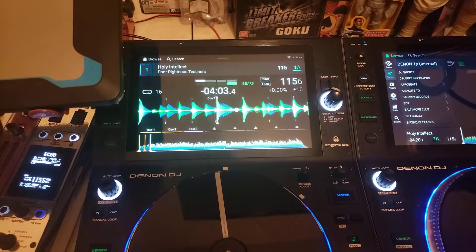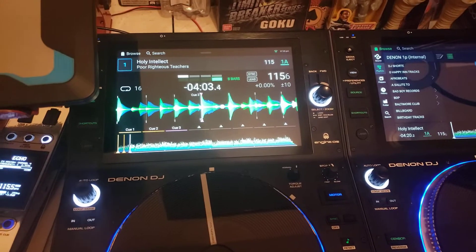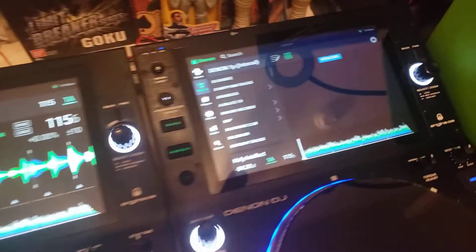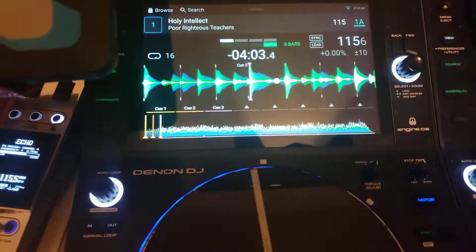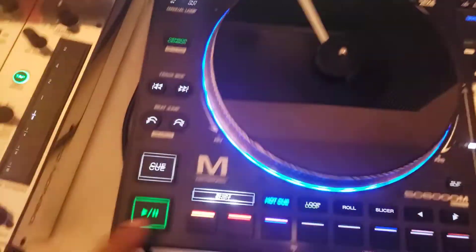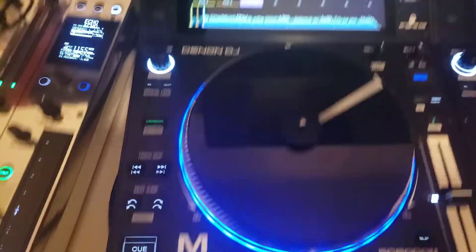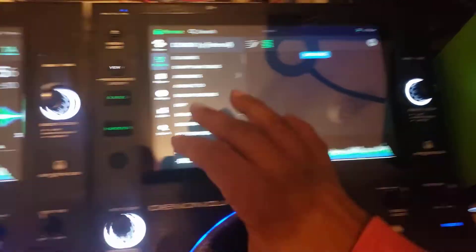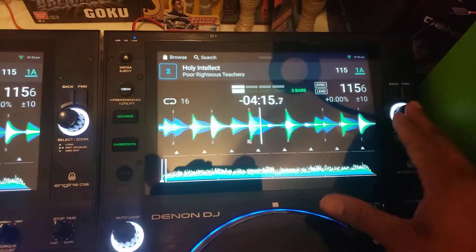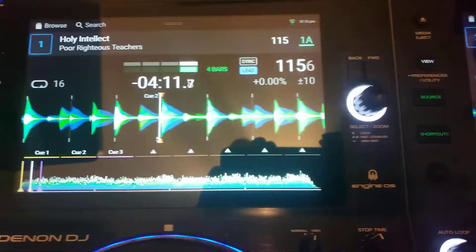Okay ladies and gentlemen, this is part two of the issues I'm having with Engine DJ 2.0. As y'all can see it's still updating over there. I could play this — remember I put these cue points in on the last video, then I forced it over here, and it does work now. Notice how the waveform is as it should be.